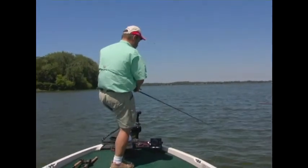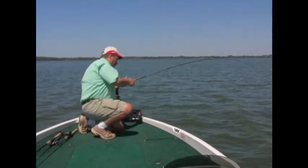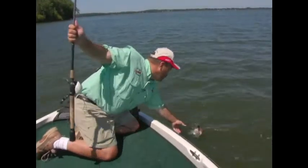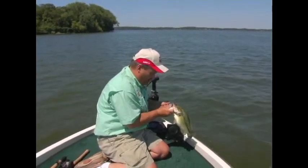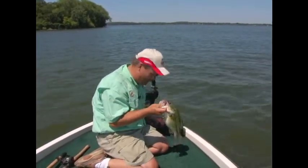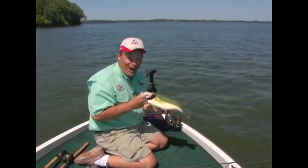Right on this edge — there's one! Got him! He was right on that edge, right where he was supposed to be. A real nice flasher fish. Flashers are fun to use, flashers are easy to use. Any time you can catch bass like this, flashers are a must to use. Give them a try.